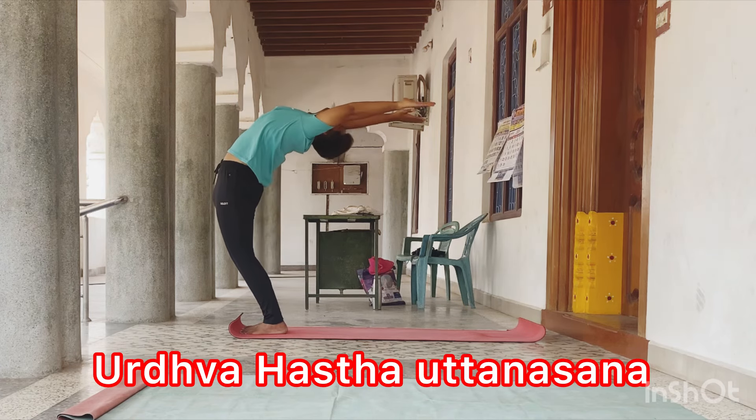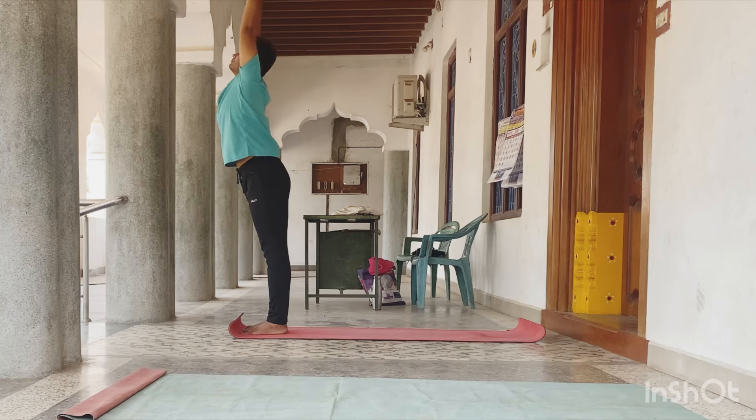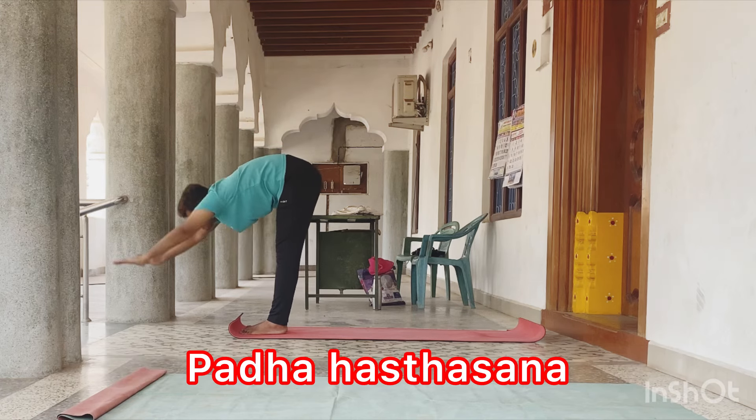Inhale, Urdhva Hastuttanasana. Then exhale, slowly Padhasthasana.